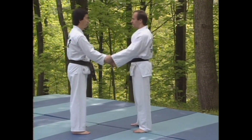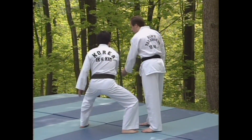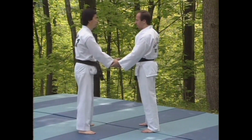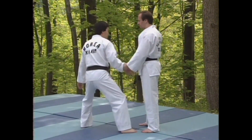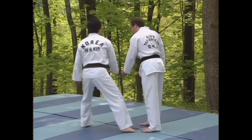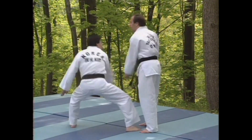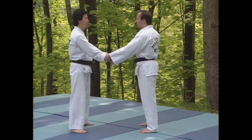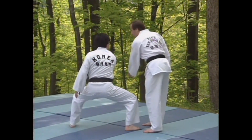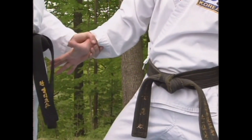When practicing, focus on three components of this technique. First, get into a good horse stance and maintain balance. Second, turn your hand downward against the thumb. And third, bring your hand back until your thumb touches the inner thigh. This will put you in the proper position to attack. Now, let's take a closer look.